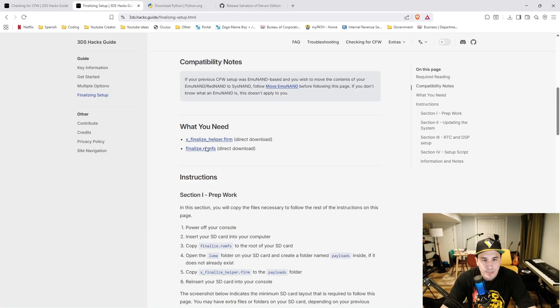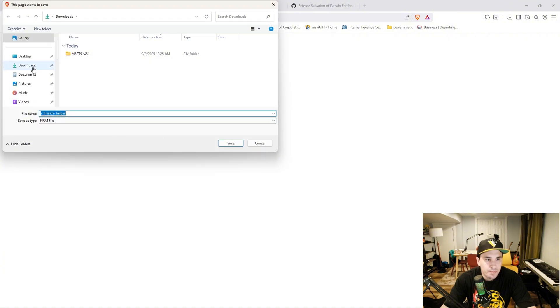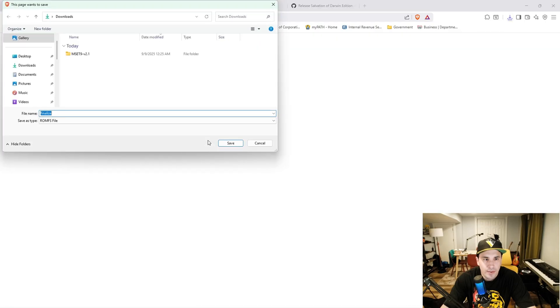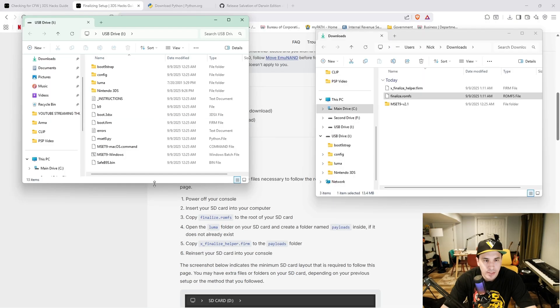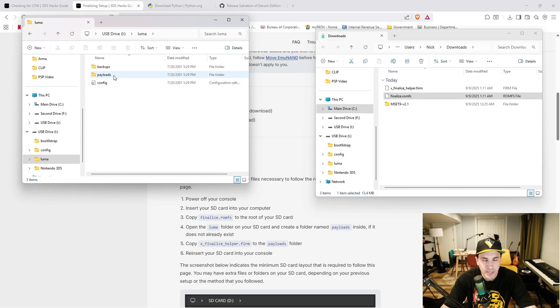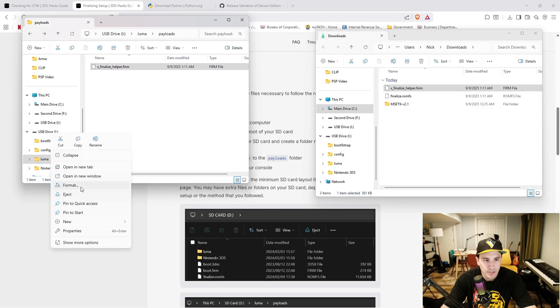Now we're going to install two different files. First, download x_finalize_helper to your downloads folder, then download finalize_romfs and put it in your downloads folder as well. On your micro SD card, don't put these files in any folders — place them at the root. Then open the luma folder; you should have a payloads folder inside it. If you don't, create one, then drag the x_finalize_helper file into it. Now eject your micro SD card.